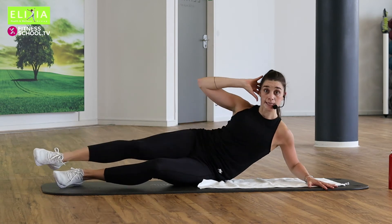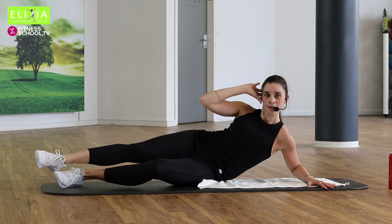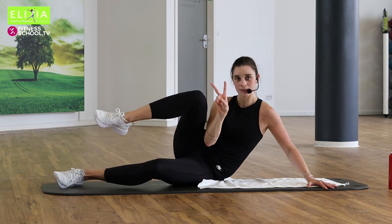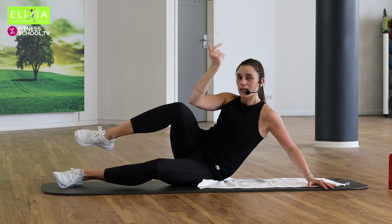Level eins — nur ein Bein. Level one — only go with one leg if you want. Zweimal noch. You ready for tempo? Let's try.